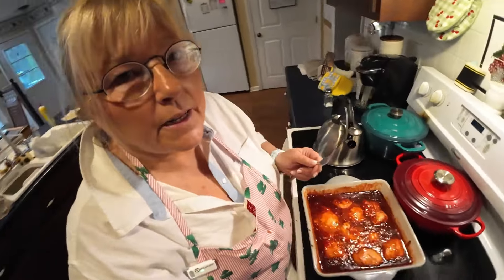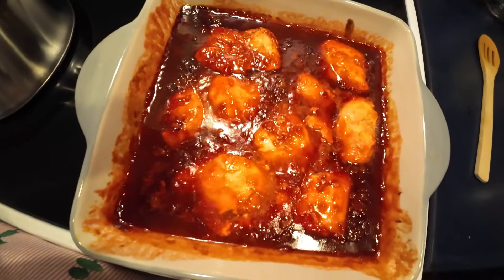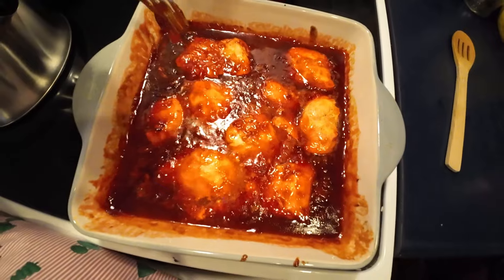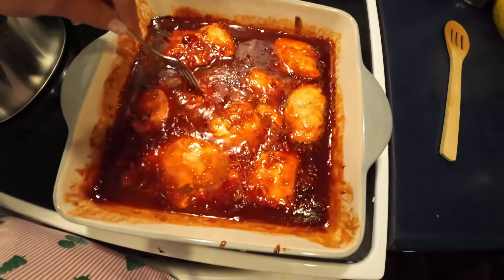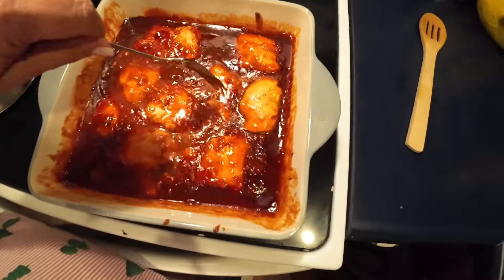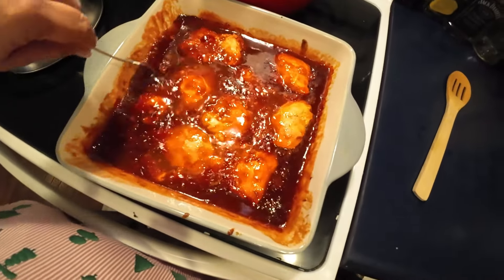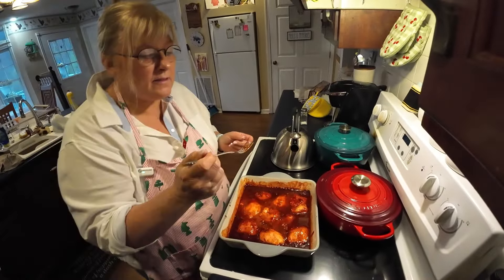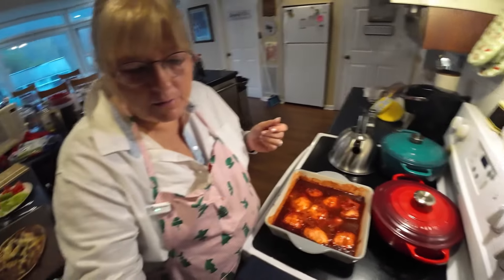All right, here's our Catalina chicken. Doesn't that look delicious? The sauce is thick — it'll be so good over our rice. The chicken is very tender. It'll just shred up if you want to shred it, or you can eat it as a piece. Mmm, mmm, mmm — doesn't that look divine and yummy? I'll taste the sauce — it's on my fork now. Mmm, that's so good.